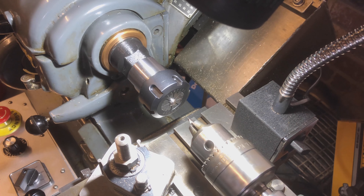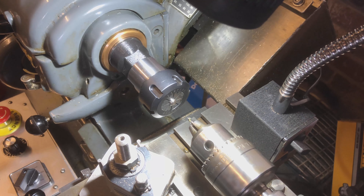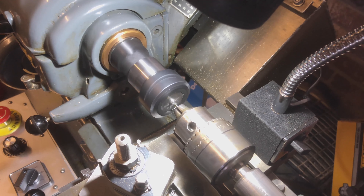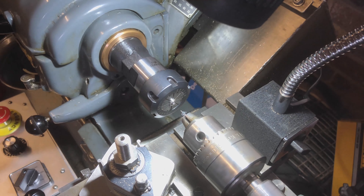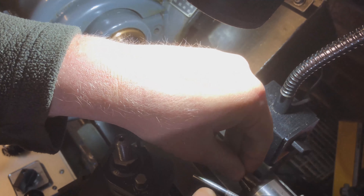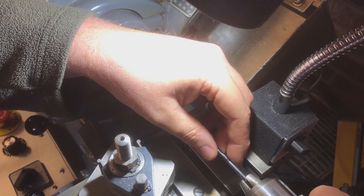Let me grab a drop of cutting oil and let's start going. There we go - and that is the centre. Very nice, very nice. Let's knock that off. Let's take the centre out and put that safely back in its box because I don't want to risk losing it or getting it damaged - I paid quite a bit of money for my centres. Now I'm going to come in with the number 24 bit.